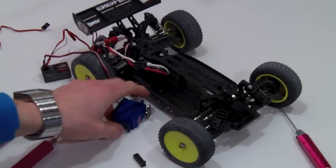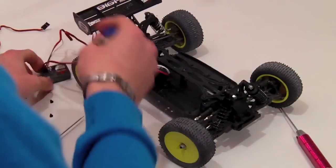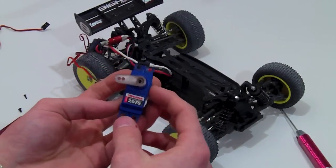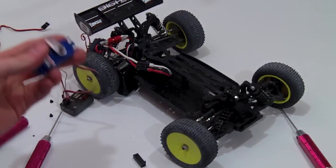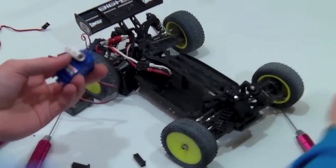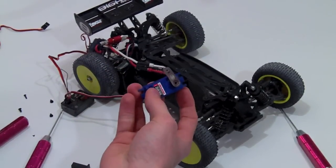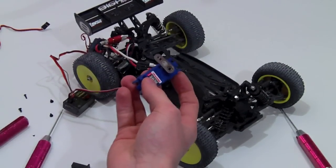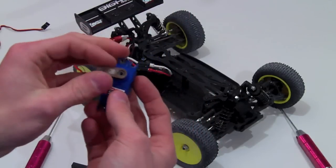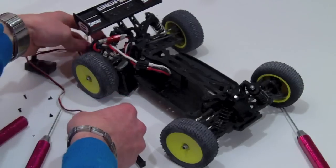Actually, I just switched over to a Traxxas 2075 servo — I found this works a lot better than the Associated servo I was going to use before. It's a Traxxas waterproof servo, pretty high torque, so that'll work great. I've also got a Team Losi metal gear or metal horn on there for the steering horn. Once you've picked out your servo and checked everything works, turn off your system.